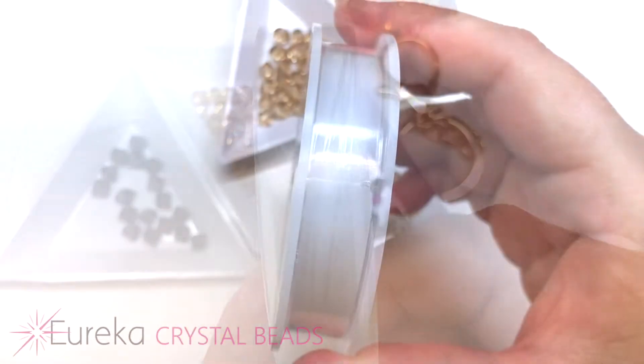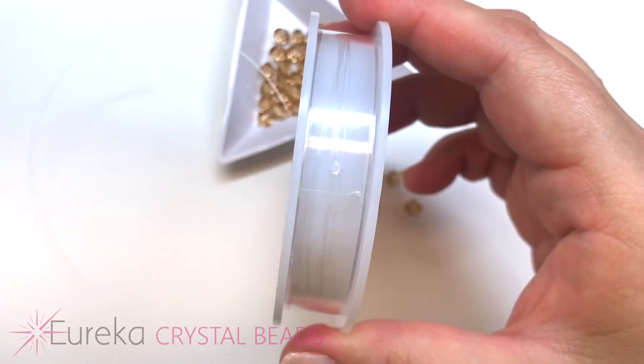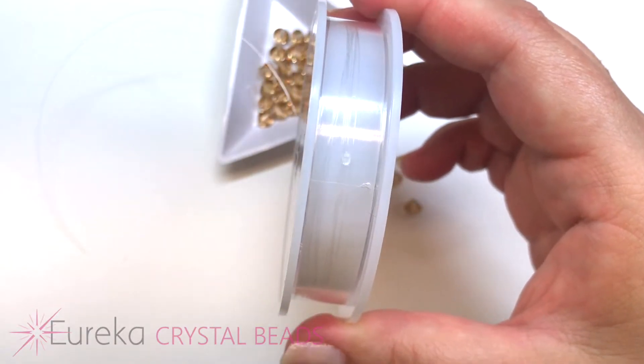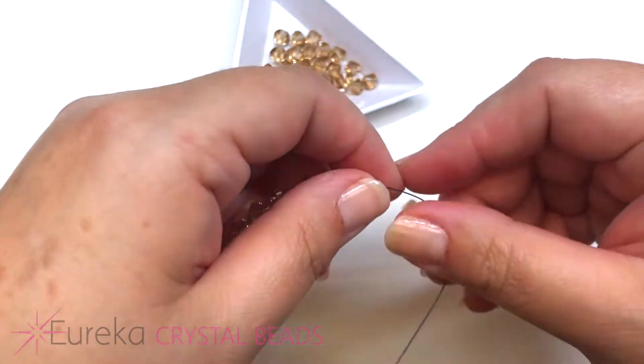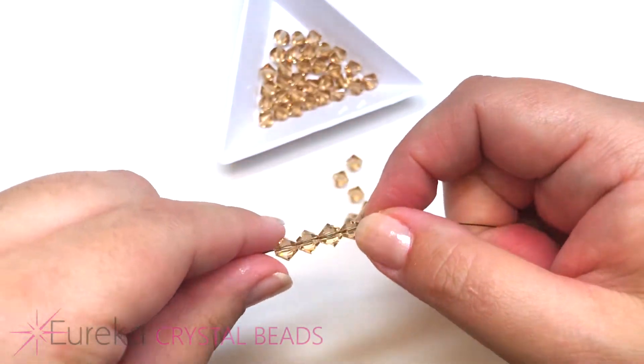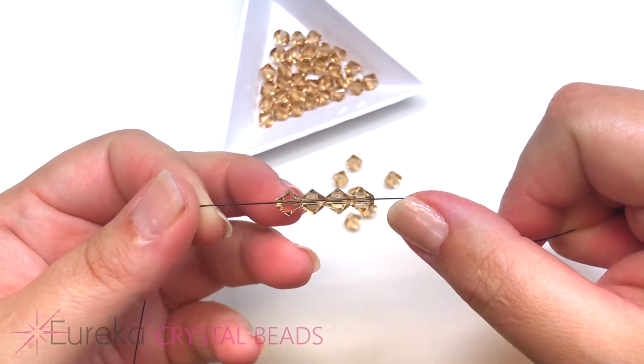Ordinarily I would be using a clear Supple Flex line because of its transparency — you won't see it in your project quite as much — but because I'm demonstrating today, I think it's easier to show you with a black monofilament.